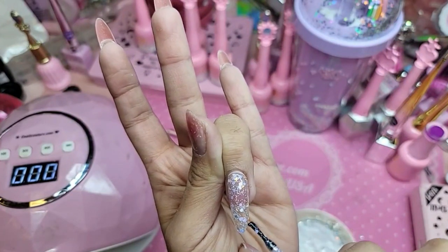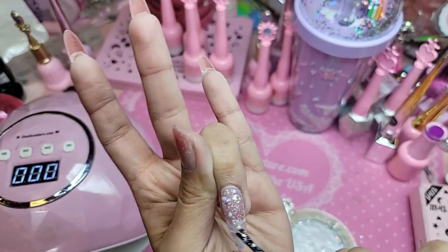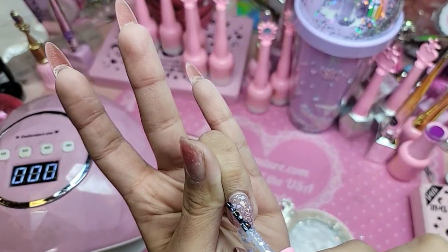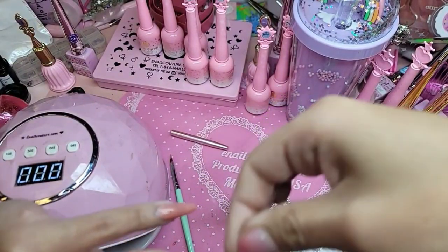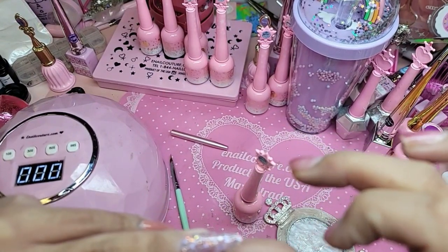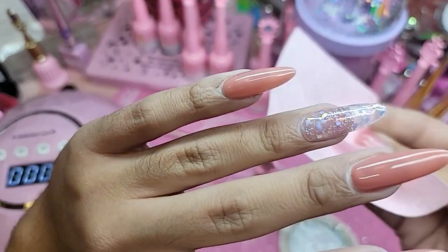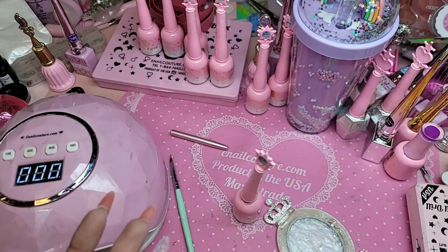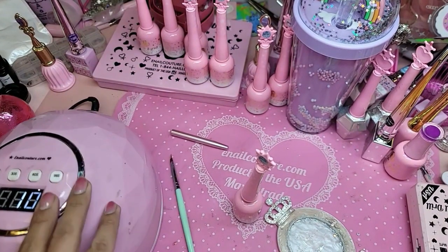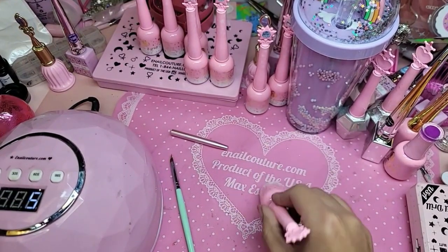And it also keeps the nail thinner. Let it self-level out just for a few seconds — I'm going to freeze it. I love the thin excess color, the glistening of the glitters.